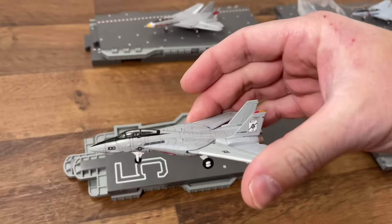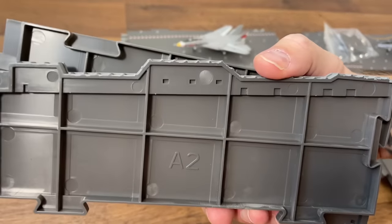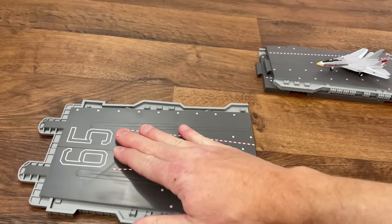First one up is the Black Aces, also labeled A — it's shown on the bottom here too as A1 and A2. You just have these tabs and these slots, and you push it in like that.